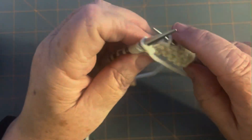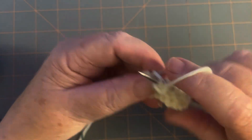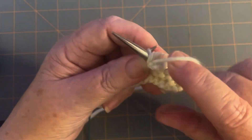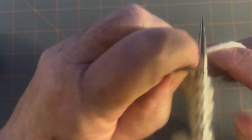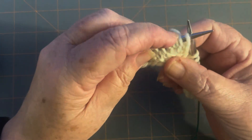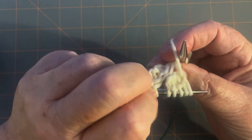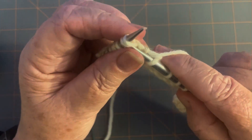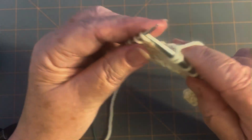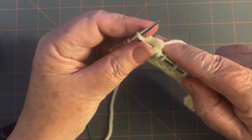Turn your work, and on those same five stitches purl five: one, two, three, four, and five. Turn your work again. It helps to pull down on the stitches here because they want to get caught up in the back — pulling them down means they're not puffy when you're trying to work them. Now knit one, pull and then wrap, two, three, four, and five. You only have to pull on the first one.